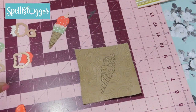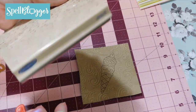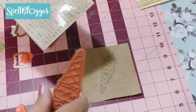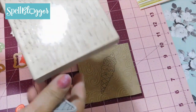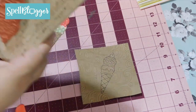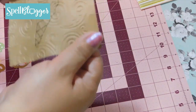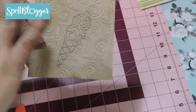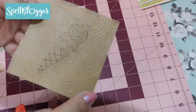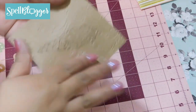Here's a tip: if you don't have a stamp block, take a large block of stamp, put your image right on it, add your ink, and just stamp. It stays put. So I took a piece of craft-color card stock — just plain card stock — and I stamped my image onto it. The next thing I did was run it through my Spellbinders Platinum with an embossing folder, and I'm happy with how it came out.